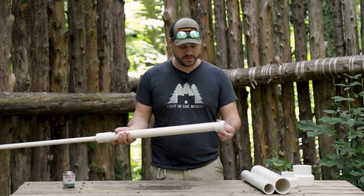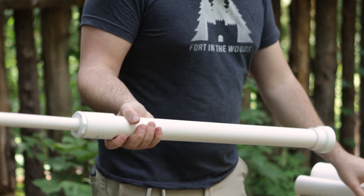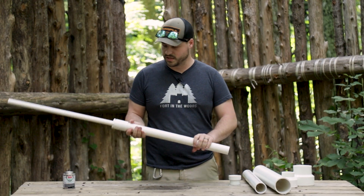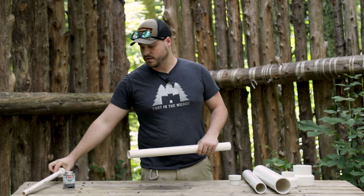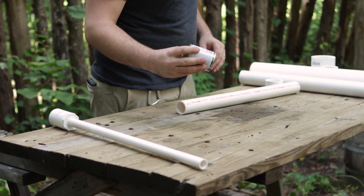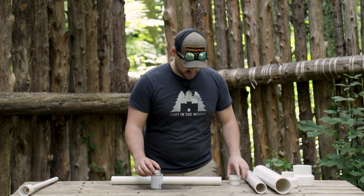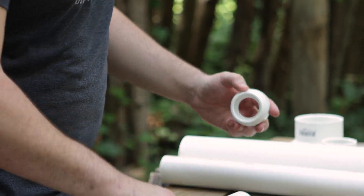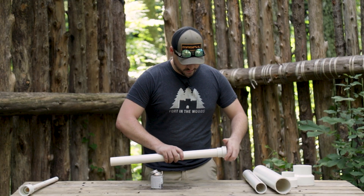We add a reducer and then the next size, and so on. But as we were testing this, it was getting a little heavy and kind of breaking in the middle, so we're actually gonna use some PVC glue.